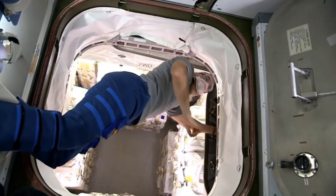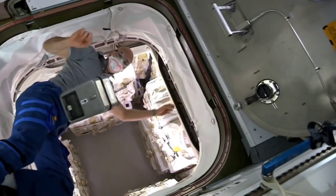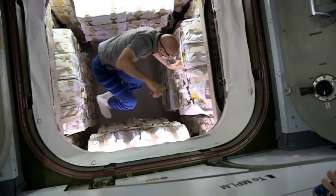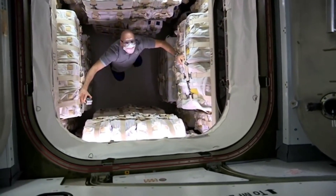Look back at me a little bit. How does she look? And a cold. Let's go.